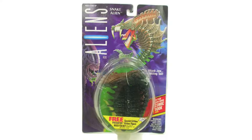Hello friends, today we're gonna see these alien figures. This is a Snake Alien from Kenner, and as you can see, this is the first package.